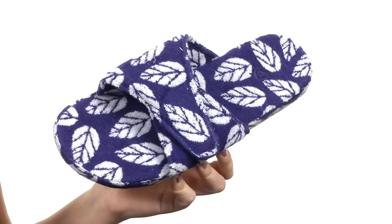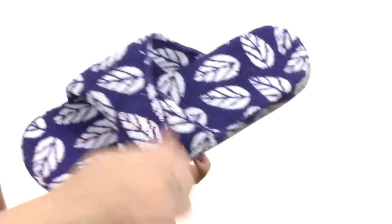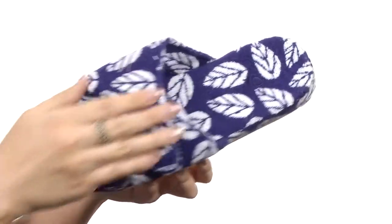This slide has a lightweight and breathable cotton blend upper. I love the print throughout. It is adjustable with a little hook-and-loop action there. Open-toed.